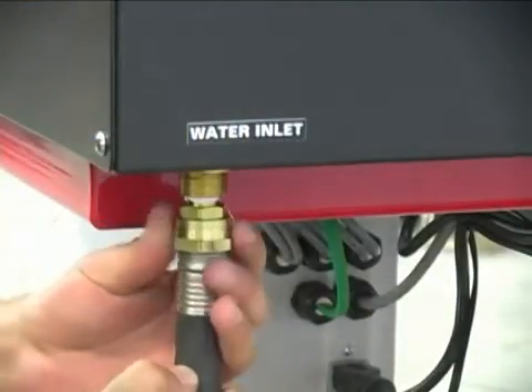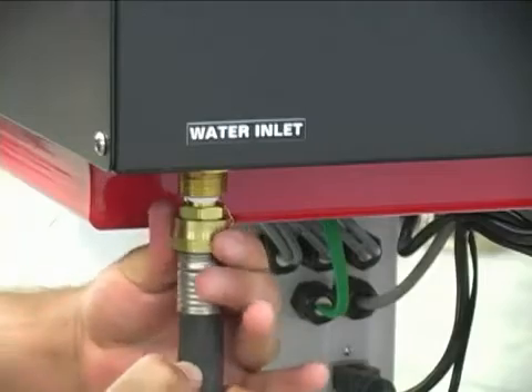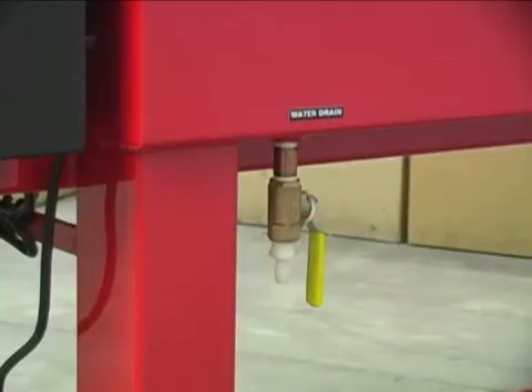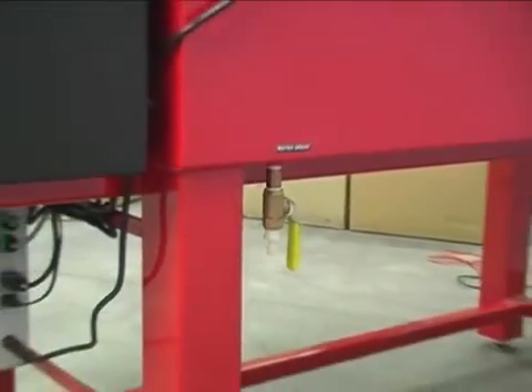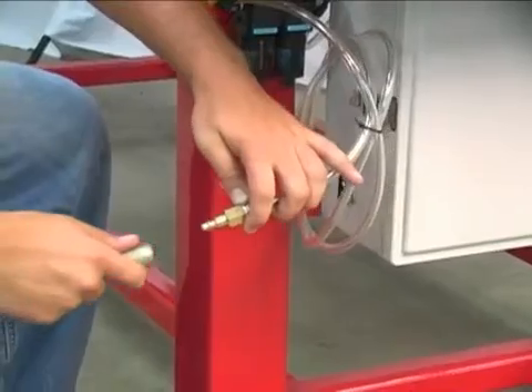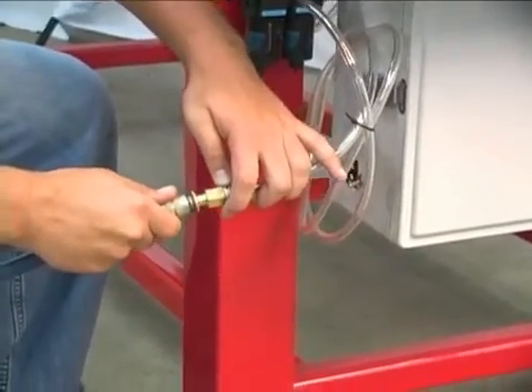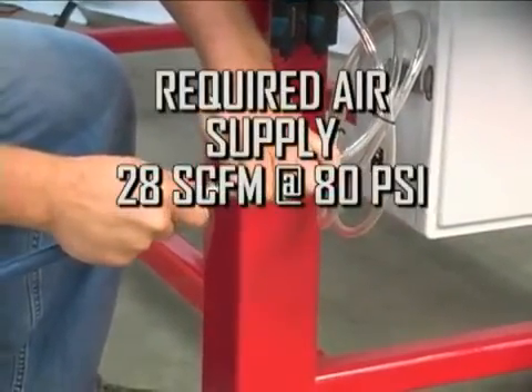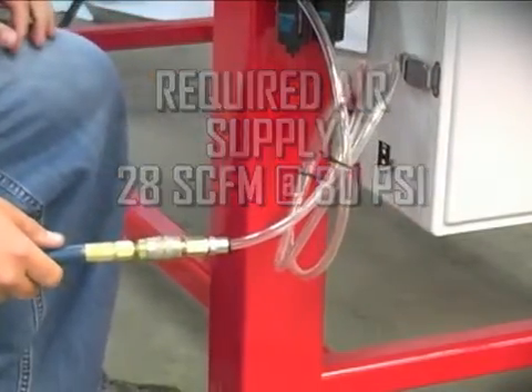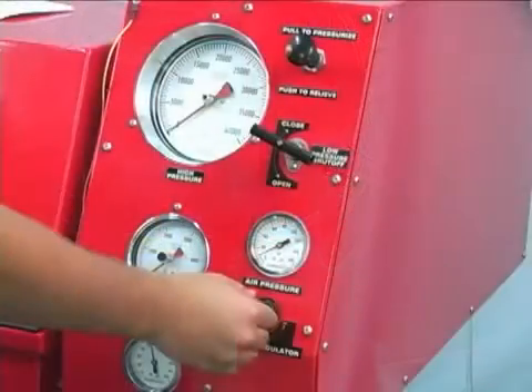Connect a water supply to the bench shown with a standard garden hose. Connect a hose to the drain outlet and route it to a standard floor drain or equivalent. Connect an air supply to the air inlet. For satisfactory operation, a minimum of 80 PSI at 28 SCFM (specific cubic feet per minute) is required.